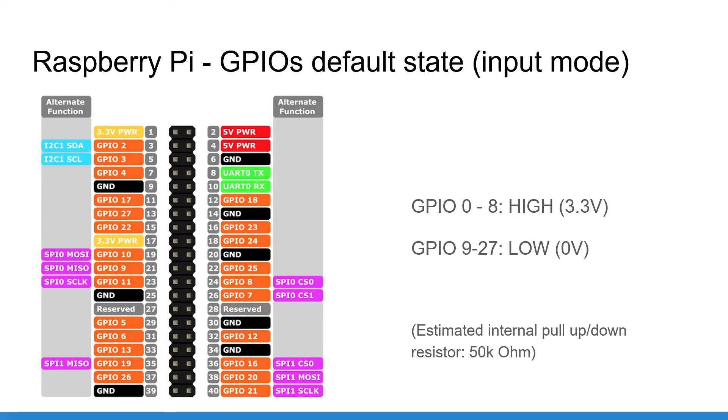I say estimated because we can't actually know the exact value. The hardware of the Raspberry Pi is not open source. When we think about Raspberry Pi, we think everything is open source — but no. What is open source is the software part on top, but the hardware itself is not open source and they don't give you that information. This is basically an estimation made by some Raspberry Pi users who published it on the internet.